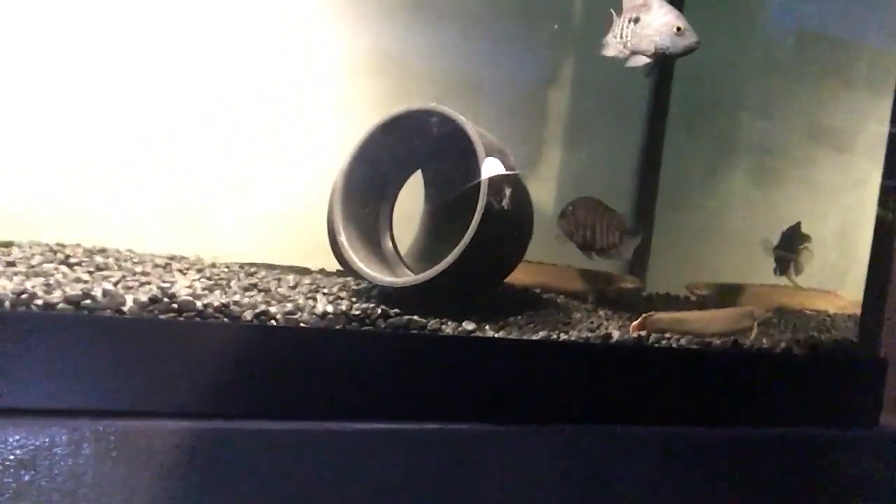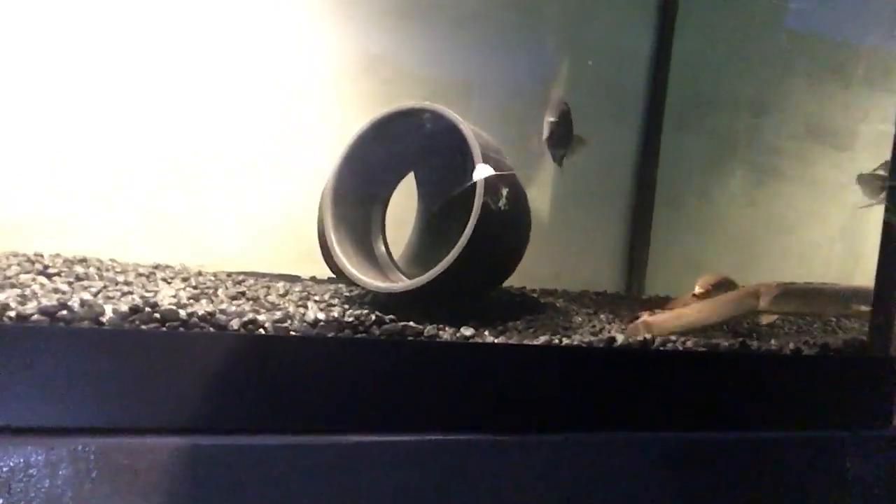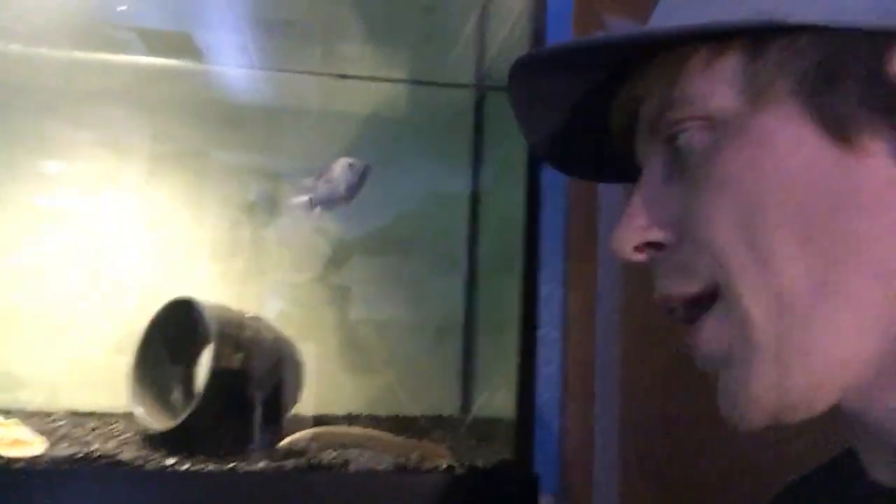Basically anything you can think of — crustaceans, shrimp. Sometimes I'll cut up fresh fish from the market, like tilapia, and that sinks to the bottom, which is better because they're commonly found hanging out at the bottom of the tank.